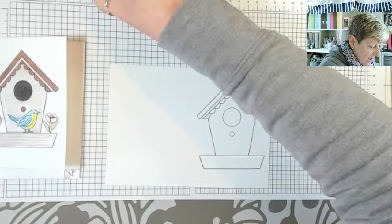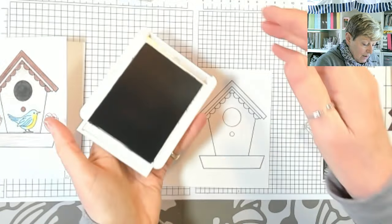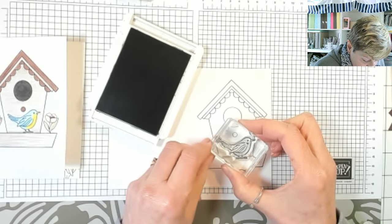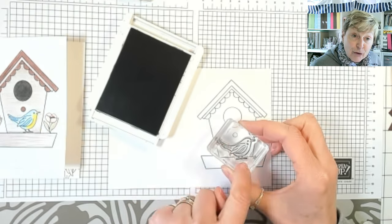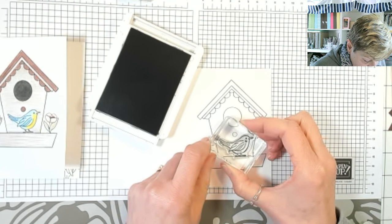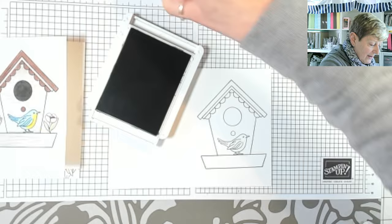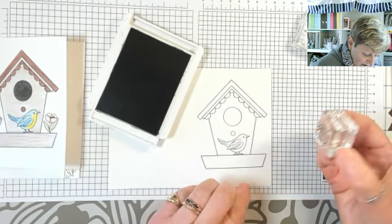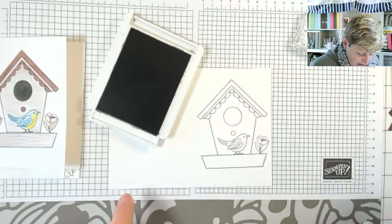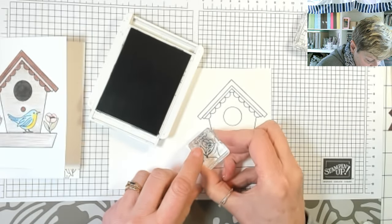We've stamped our birdhouse. I'm going to add my bird because a birdhouse isn't a birdhouse without a bird. I'm tucking him in under here and because it's photopolymer I can see through and position his feet at the bottom of the birdhouse. Then I'm taking the single flower and adding that either side, lining up the bottom with the birdhouse.